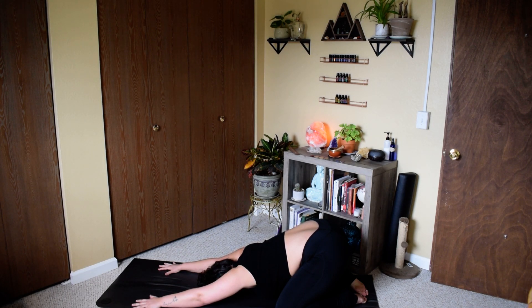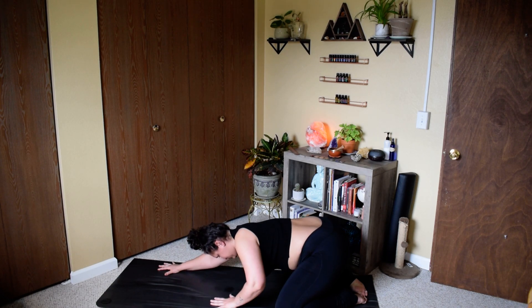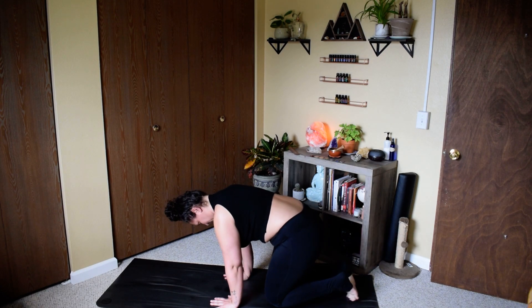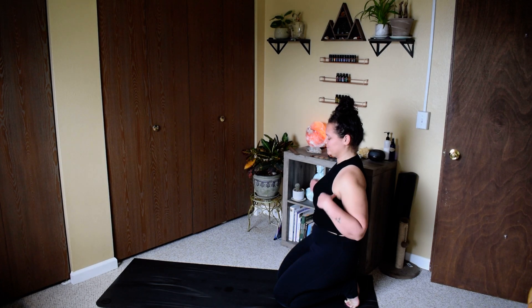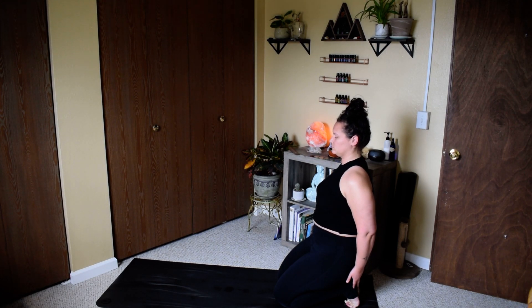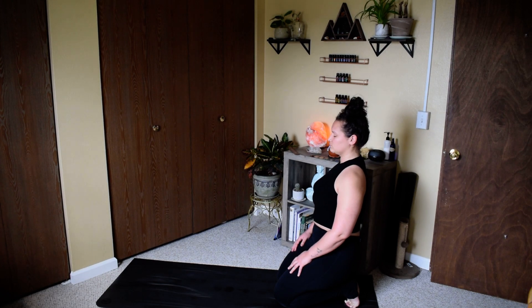This is a beautiful pose of surrender, especially during this time. Coming into hero's pose next — go ahead and press down into your palms, bringing your knees together, keeping your toes tucked under, and sit back on your feet. This is going to really stretch out the soles of the feet; it's a very grounding practice right here.